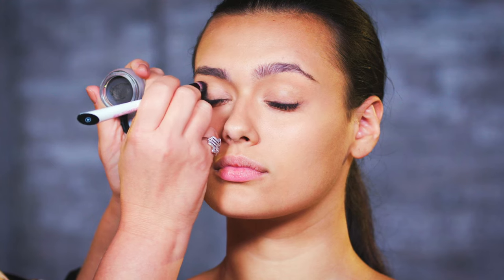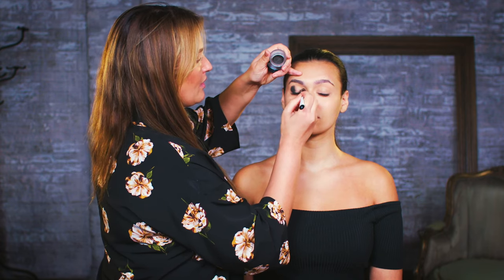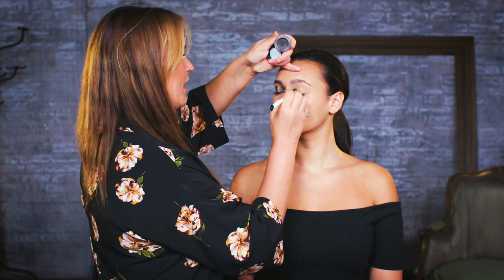I've started off by prepping the skin and done a really nice even flawless base, so I'm going to start off with a gel liner. This is going to help the eyeshadow stay for longer and be really intense. Same on the other eye.